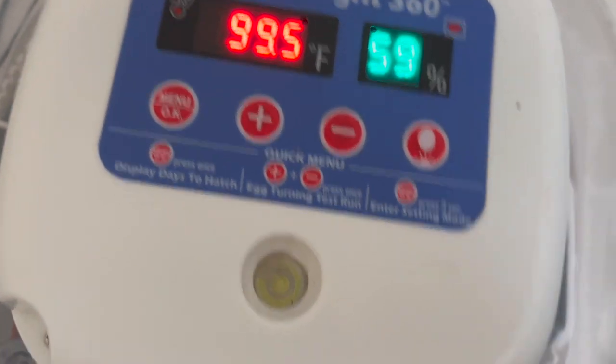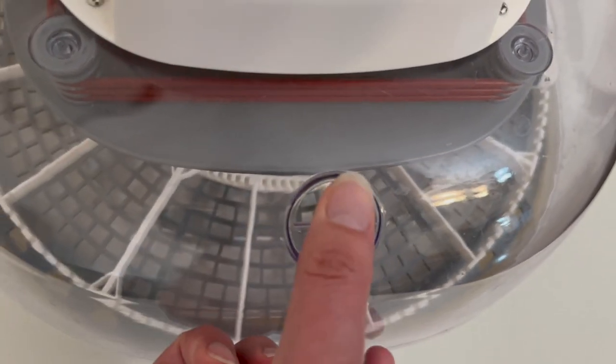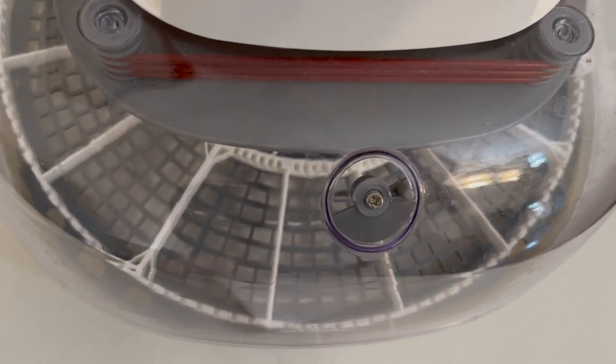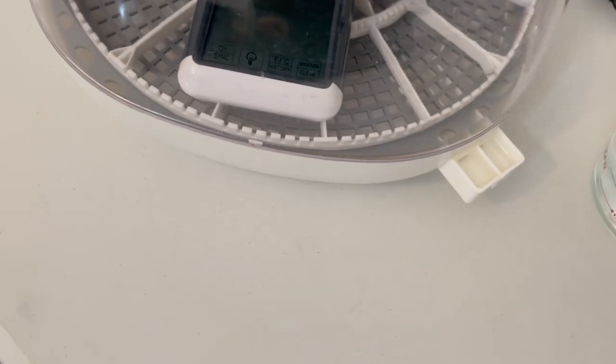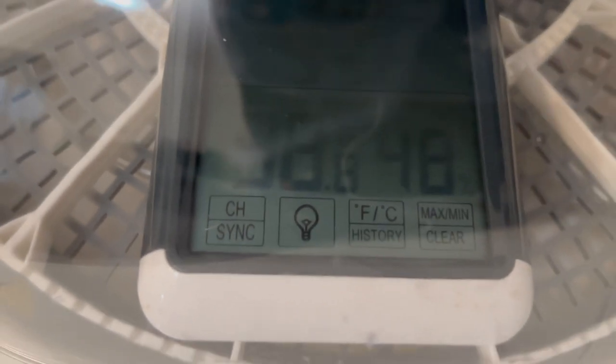You'll also want to increase the ventilation — on our model there's this window here where you can adjust how much airflow comes in. I'm actually going to leave that open a little bit to bring the humidity down. You'll want to bring this up to temperature and double check against my external thermometer and hygrometer, which is showing 98 degrees and 48% humidity.